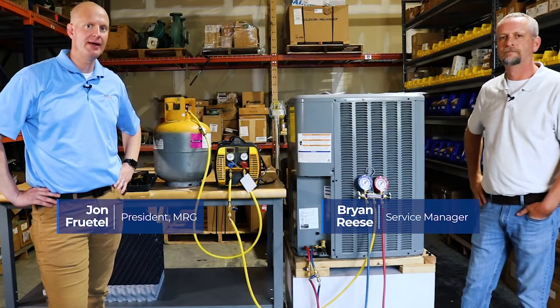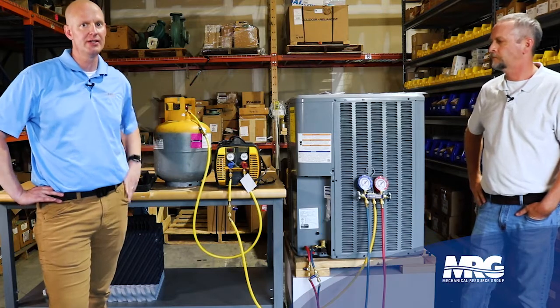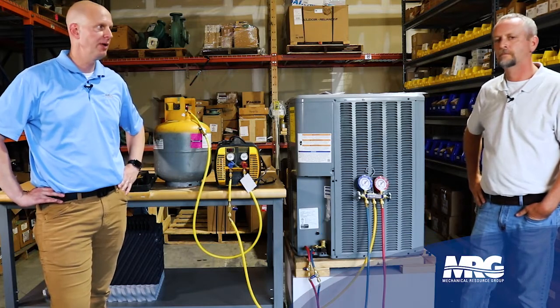Welcome back to Mechanical Pros here with Brian. We're going to be talking about recovering refrigerant, weighing it, and charging, and the proper ways to do that. What do we got going on here?